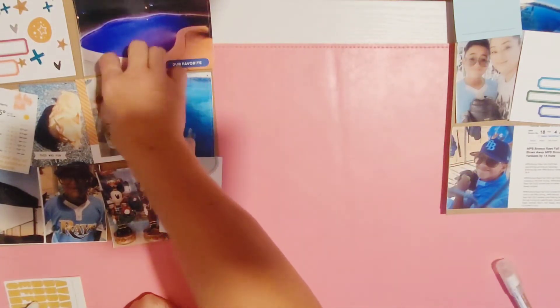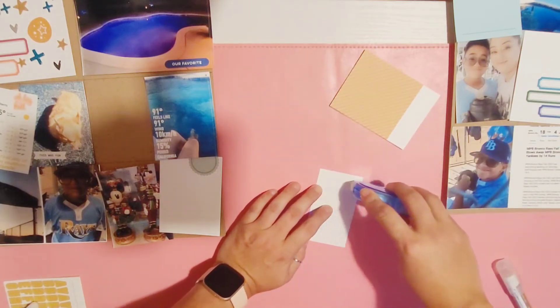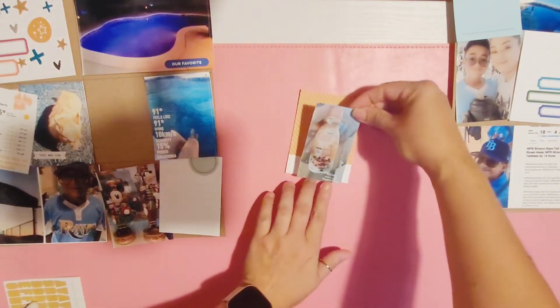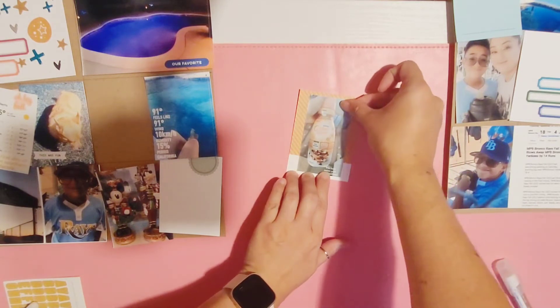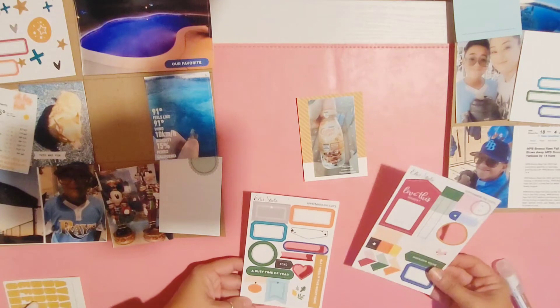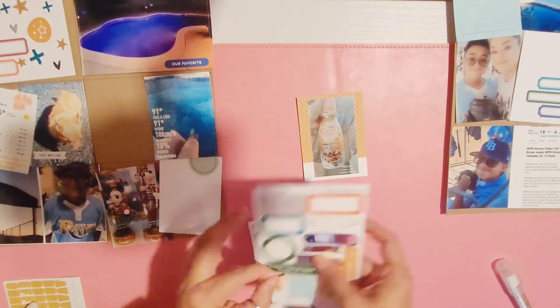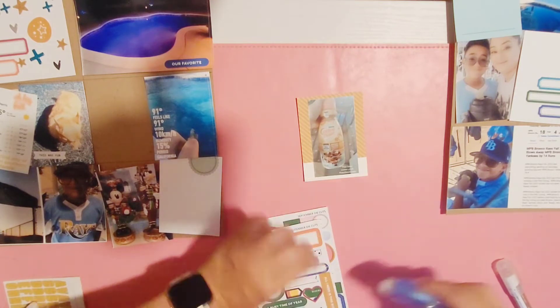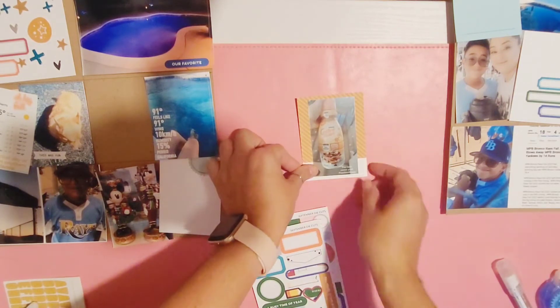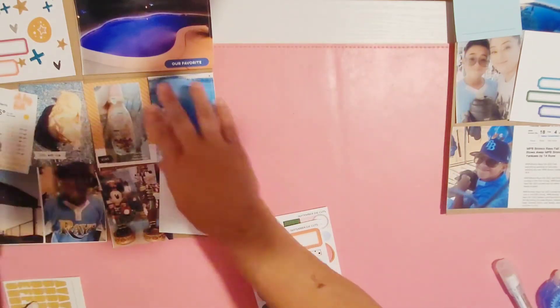This photo here I'm just going to add a die cut that says 'our favorite' — it's a picture of the pool lit up. This next card has a picture of a new coffee creamer we found, like a brown butter chocolate chip cookie flavor, and I'm just going to punch out a little 'xoxo' die cut and call that one done.